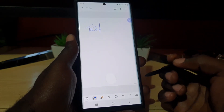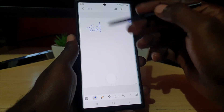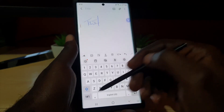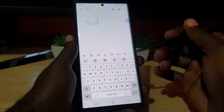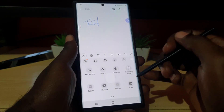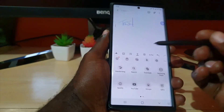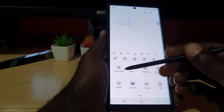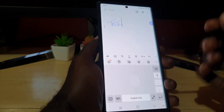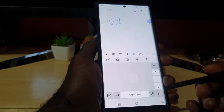Now let's say you want to input text — this works anywhere, including online. First, switch back over to the normal keyboard. Hit the three dots right here, and you're going to search for a special keyboard. Search for handwriting — go ahead and choose handwriting. There you go.